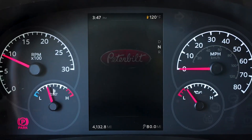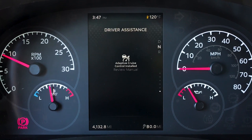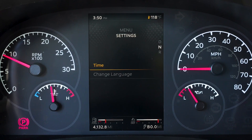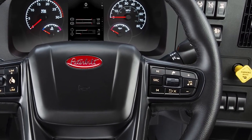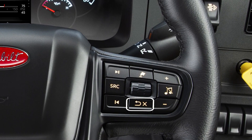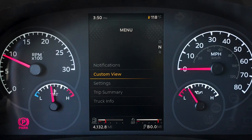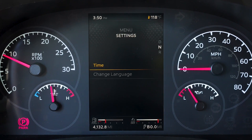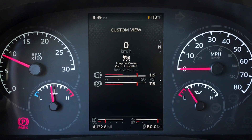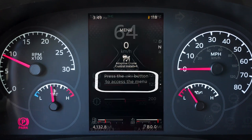Accessing the settings section allows the operator to customize the display. Selections are made by scrolling to the desired setting and pressing select to change the setting. Press back/cancel to return to the previous menu. A few settings available for customization include date and time, units and language, and other features depending on truck configuration. When a view is shown, its position in the view sequence is shown on the right.